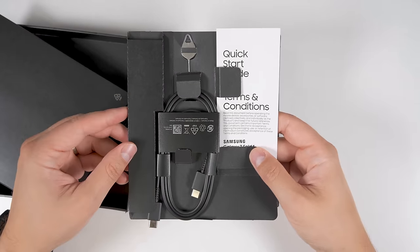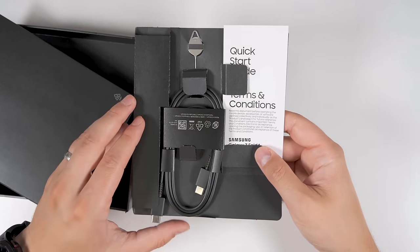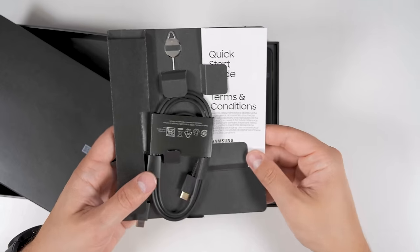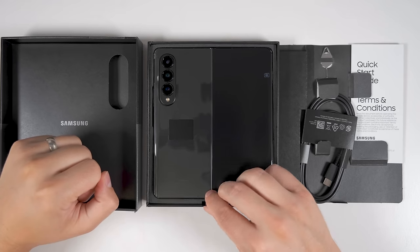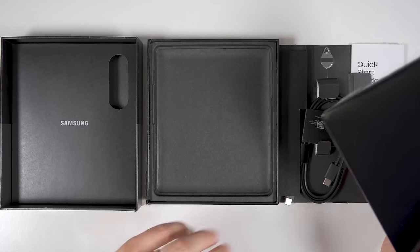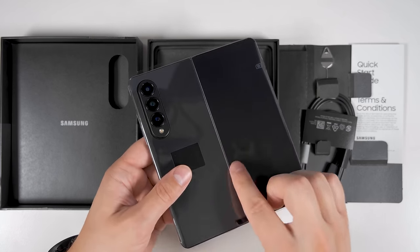This is the unlocked version of the phone, so there's nothing else in this box. But if you've got a carrier version, you may have some carrier documentation as well. There's a pull tab here to help take the phone out, and beneath the phone there is nothing else. So let's move all this to the side and take a closer look at the phone.